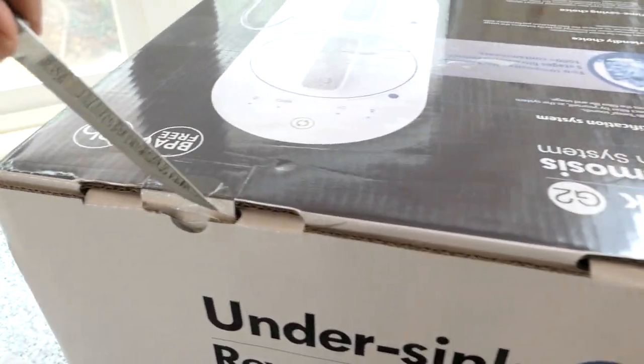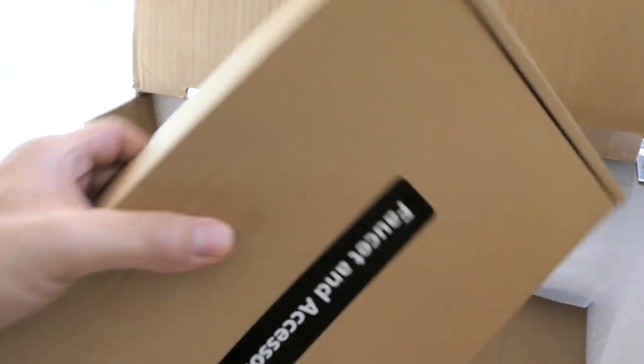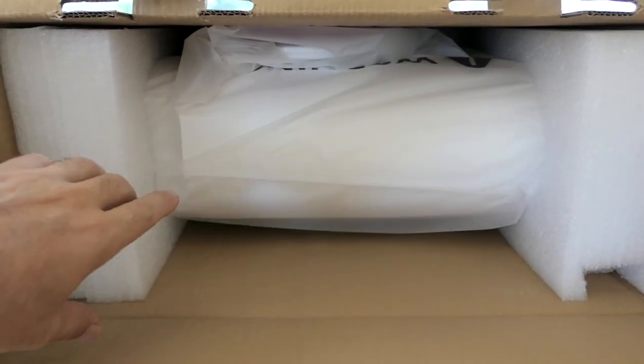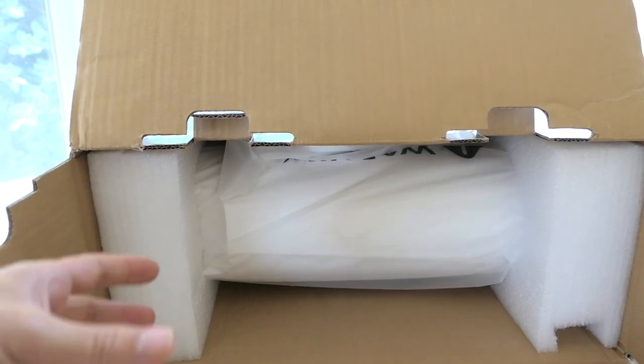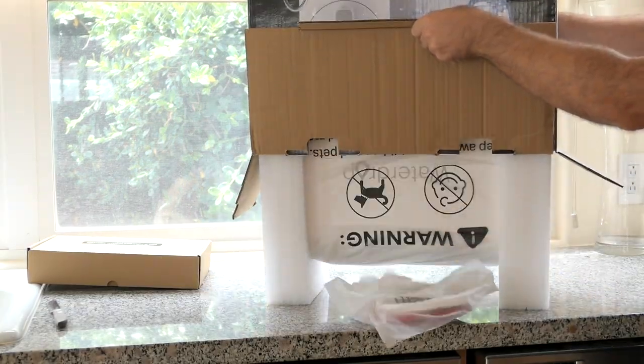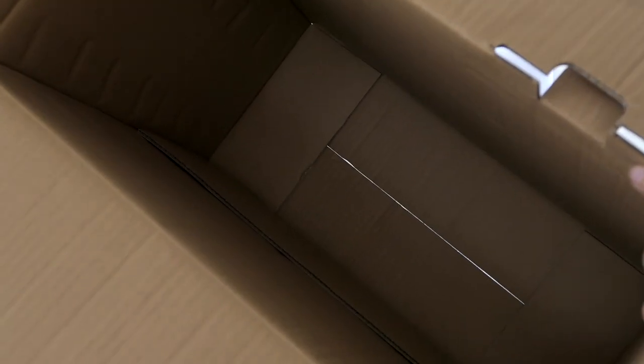Let's go ahead and open it up. It looks like we have a box here that greets us — faucet and accessory kit. And then we have the filter itself. It looks like we can just turn the box upside down and pull it out. That's all that's in the box.